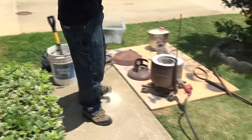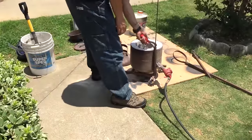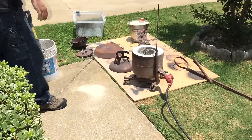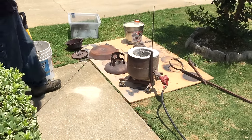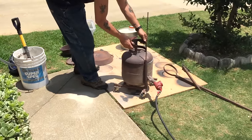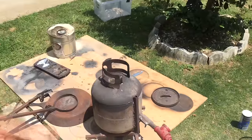I've finally gotten to the point now where lighting the foundry doesn't make me jump — well, at least not too bad. Then spend the next two and a half hours melting down all of your cans.